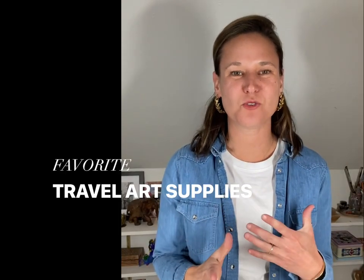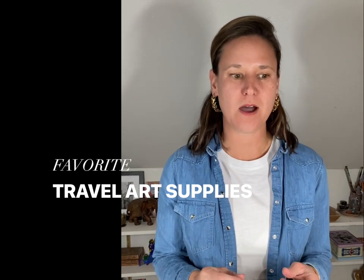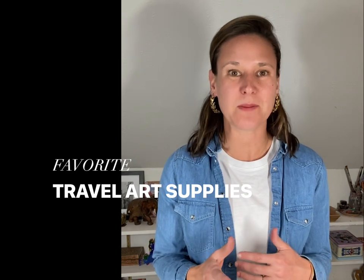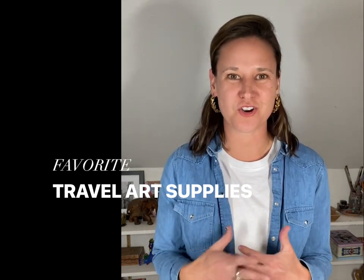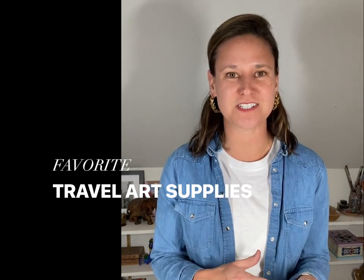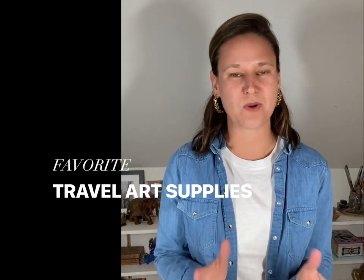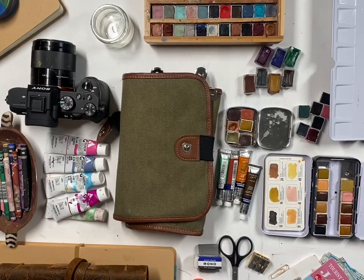Hi everyone, I wanted to check in today. I've done this before, but I wanted to put together a little travel list. I'm about to take a short trip and I wanted to show you what I bring as far as art supplies on the go. I'm going to give you a lot of options and different brands so that it hopefully helps you if you want to do your artwork while you're traveling.